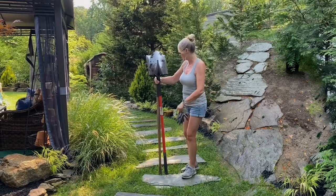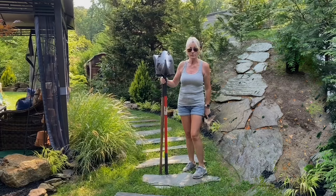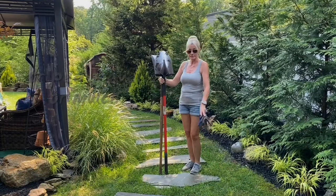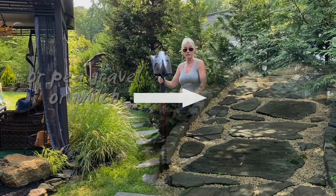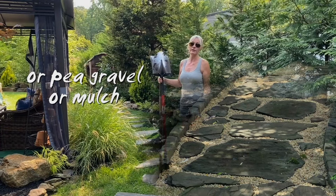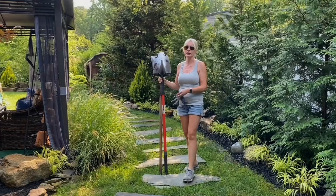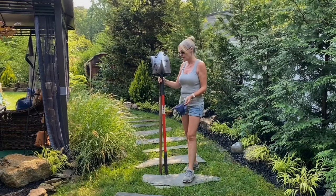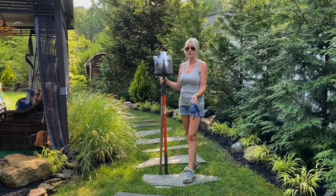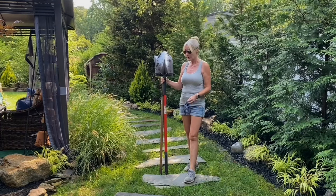You can either take out the entire expanse of sod in a row wherever you want your path, then put the flagstones in and add back either seed or topsoil and reseed around them. We don't usually take out everything — the only time we do is for a pea gravel garden. This is pretty much how we almost always do our flagstone, whether it's a path, stepping stones, or whatever.